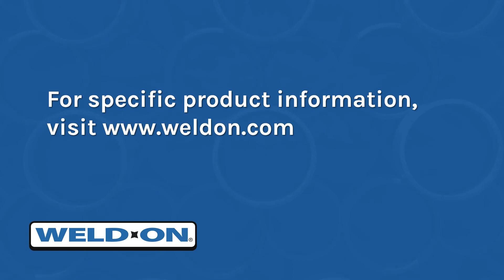For storage instructions and shelf life information on specific products, visit us online at www.weldon.com.